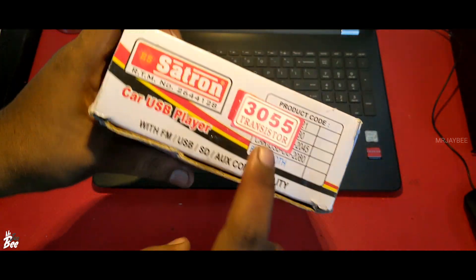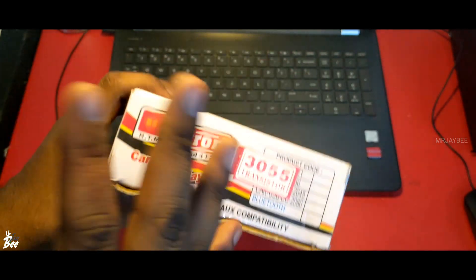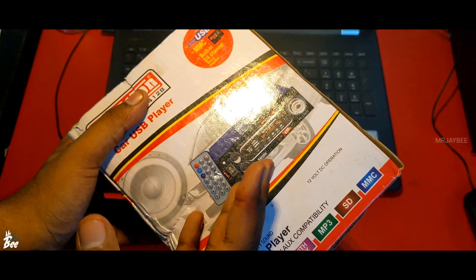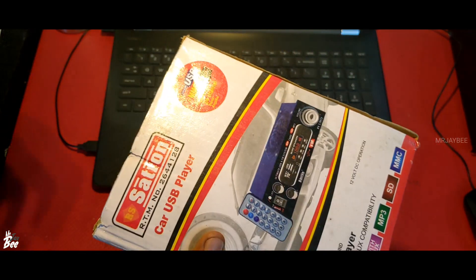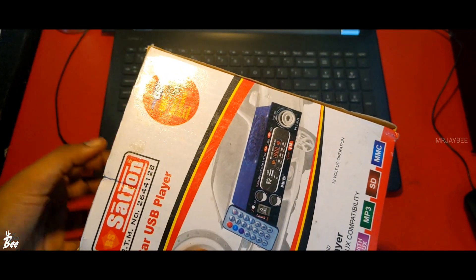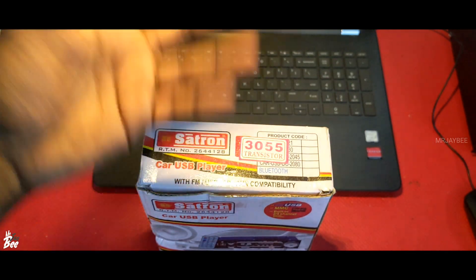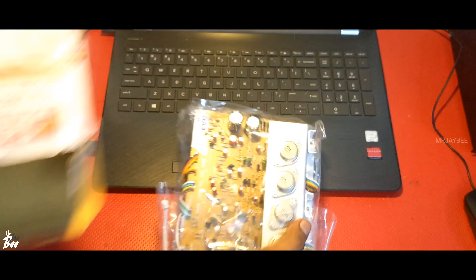The design on the box says 3055 transistor, but inside it is using a 3773 transistor. The same circuit can be used for 3055, 2N3773, or 5200 transistors. Even you can use 5200 if you increase the power supply to around 40 to 45 volts. So inside this box we get the amplifier board. Let's do the unboxing.